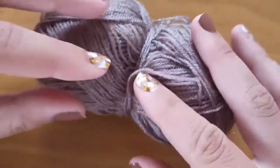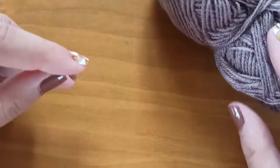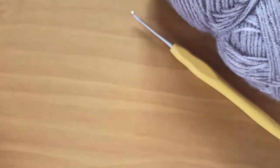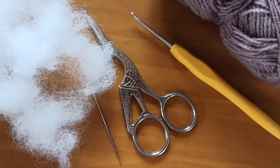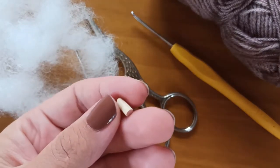To make this little pumpkin I will use super fine acrylic yarn, but you can use any yarn you want, a 2mm crochet hook, scissors, yarn needle, polyester or cotton for stuffing, and a little piece of stick or cork to make a tail.